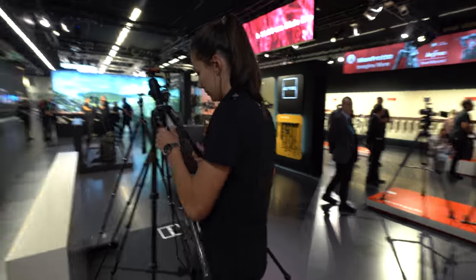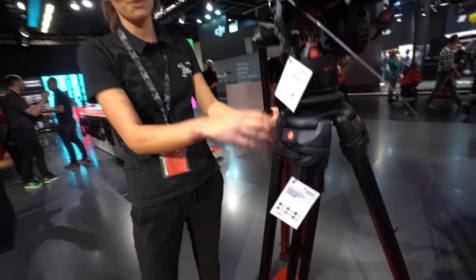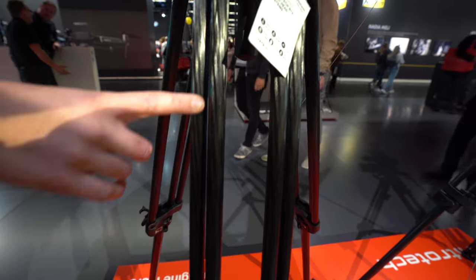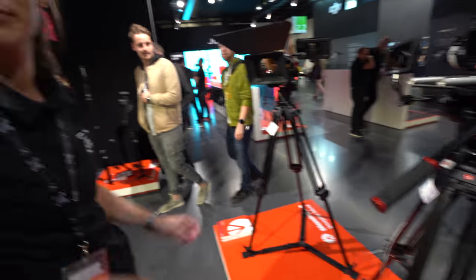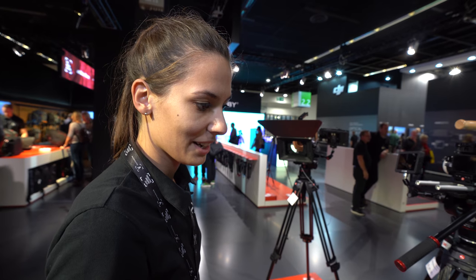There are also larger systems here for bigger productions. This is a video system with a nitrotech head which has constant counterbalance — if you let go, it stays in position. They also have new carbon fiber twin legs, available with either a ground spider or a mid-level spreader. Carbon fiber is a major focus right now because of its weight advantage and vibration dampening — less weight but stronger, and it absorbs vibration.